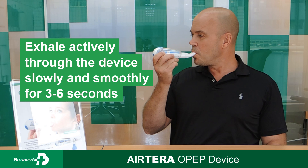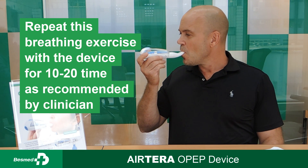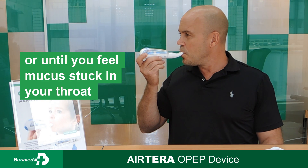Exhale through the tube and breathe through the device for 3 to 6 seconds. Repeat the breathing exercise with the device 10 to 20 times. Always use as recommended by a healthcare professional.